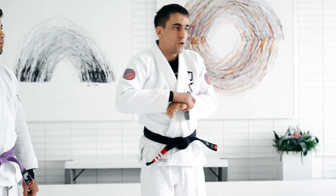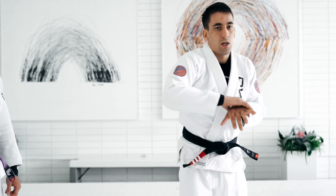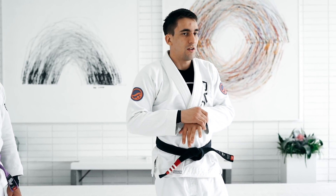We're gonna work on the hip control. Normally, we connect from the single leg to the hip control and how to take the back or how to finish the takedown there.